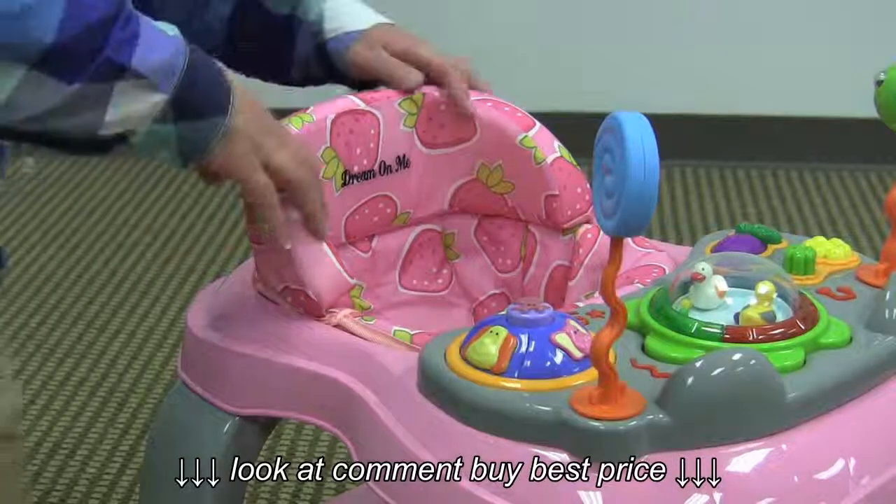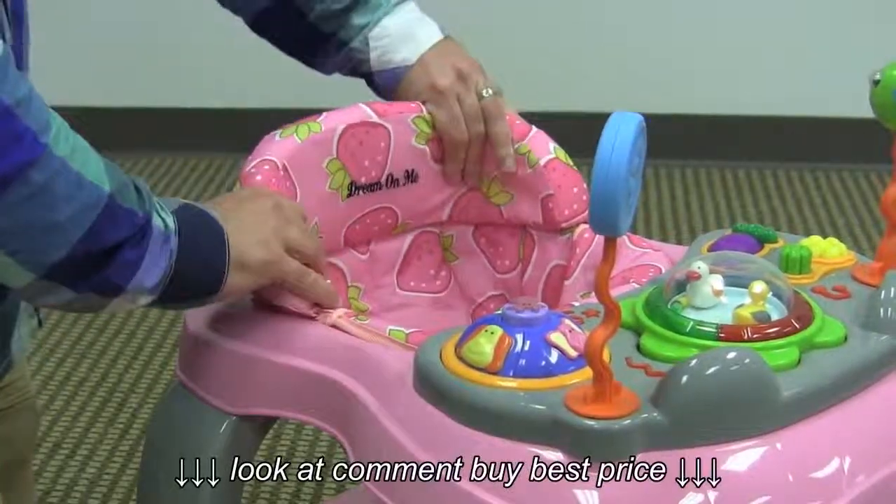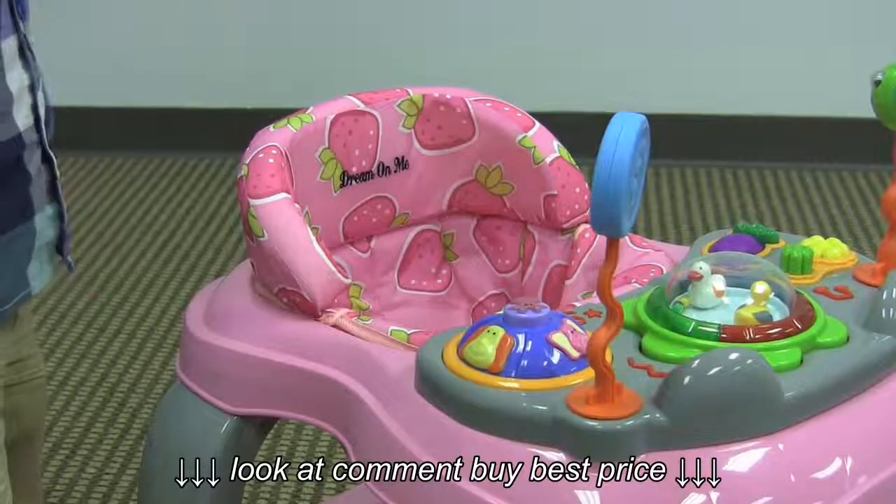The seat pad on this walker is really big and deep. It's really soft and has a lot of padding back here. It's completely removable and washable.